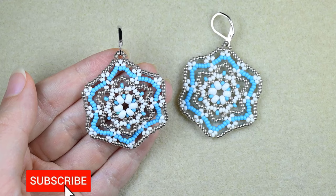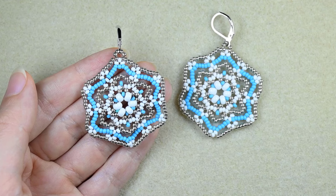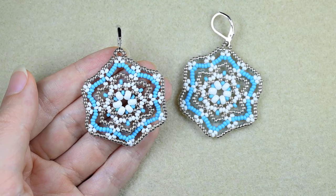If you're new here, consider subscribing with the bell for more tutorials like this. Please like, share and comment — this helps me a lot and costs you nothing.